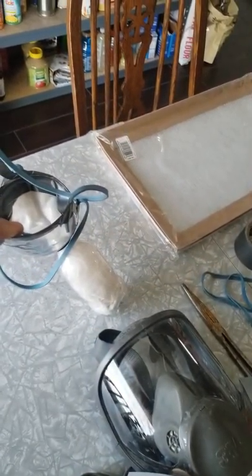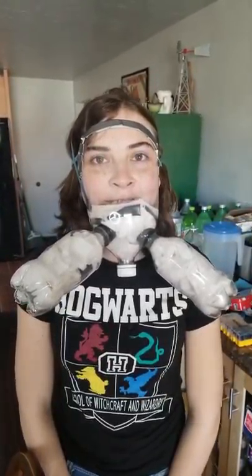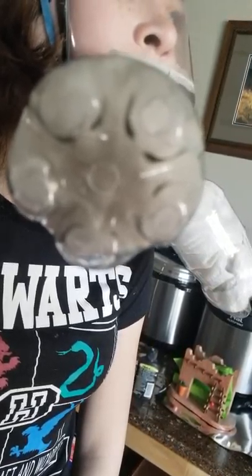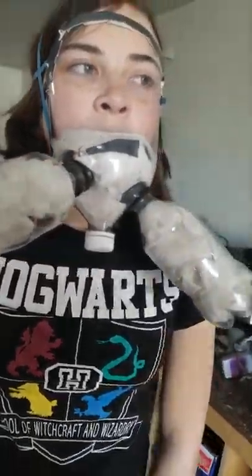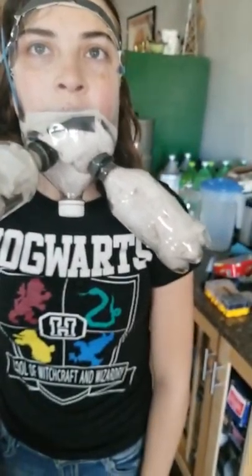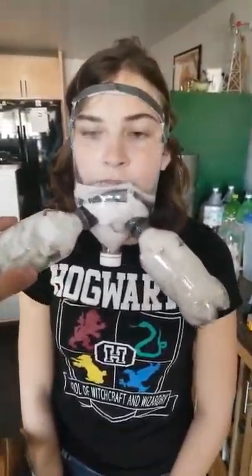We need a half-inch drill bit and a 5/16 bit with our drill, plus our two mini bottles. You could do a single bottle or none at all if you only have two-liter bottles — it'll still work. The way I've set it up is a little more effective because you have pre-filters: air hits the pre-filter first, then comes up and hits the main filter.